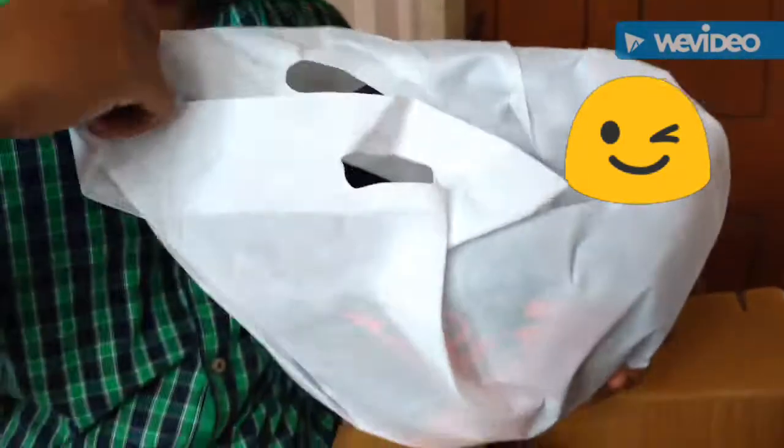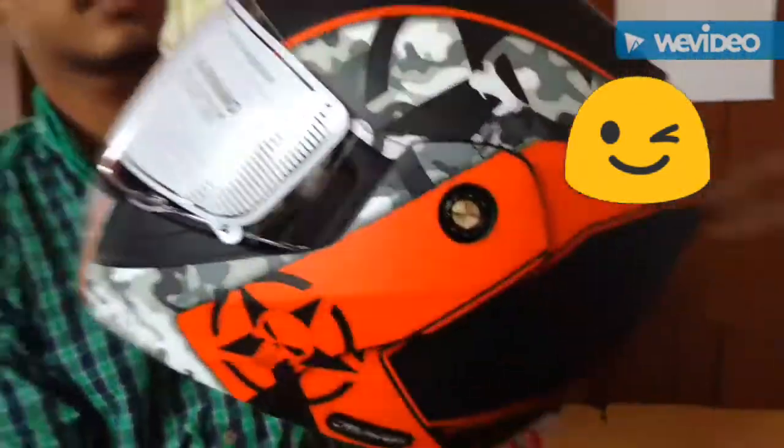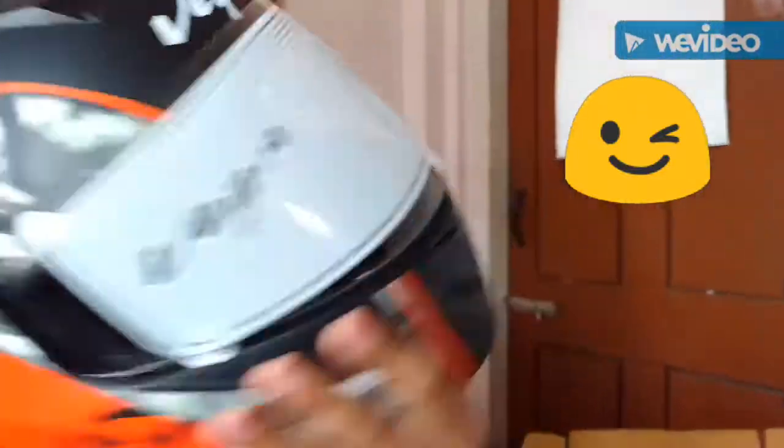So guys, this is the helmet — this one is the helmet. It's a nice one, as you can see.